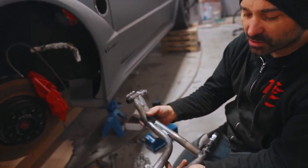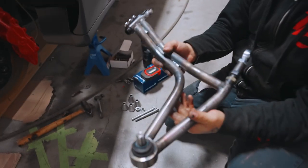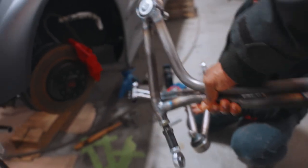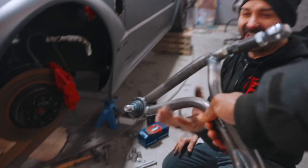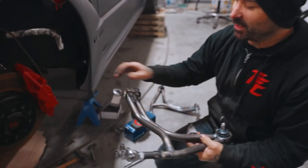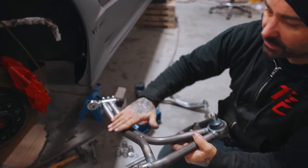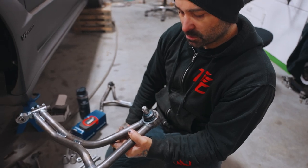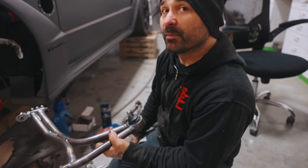It looks amazing. It's significantly lighter than the factory lower control arm — we'll have to measure it. Even though it's lighter, it feels so substantial, beefy. We've got lots of clearance in here for the tie rod to pass through, and lots of adjustability. It looks awesome — it's time to put them in the car.